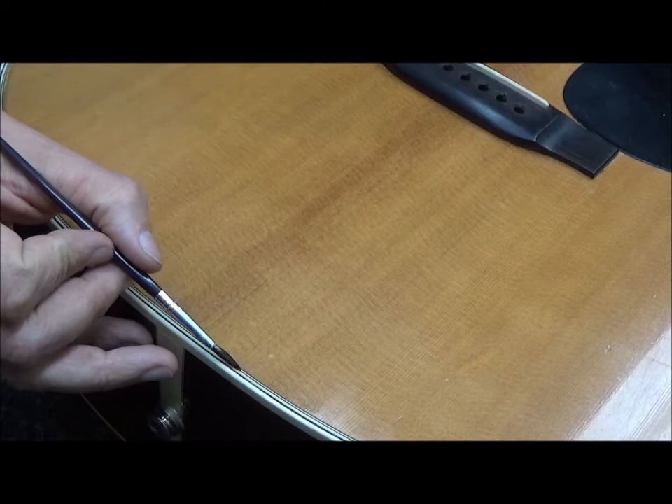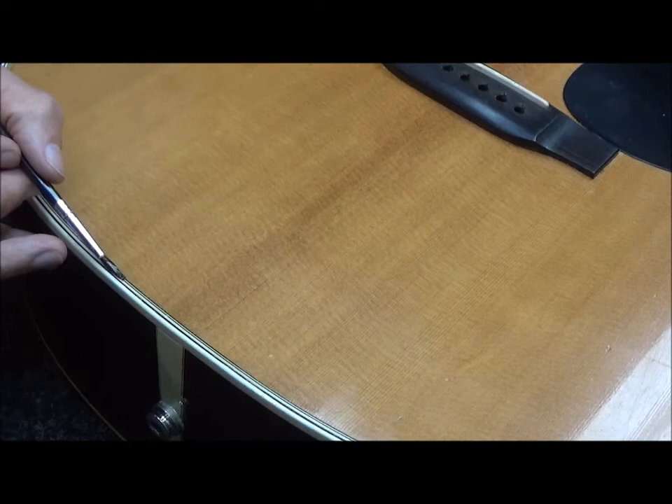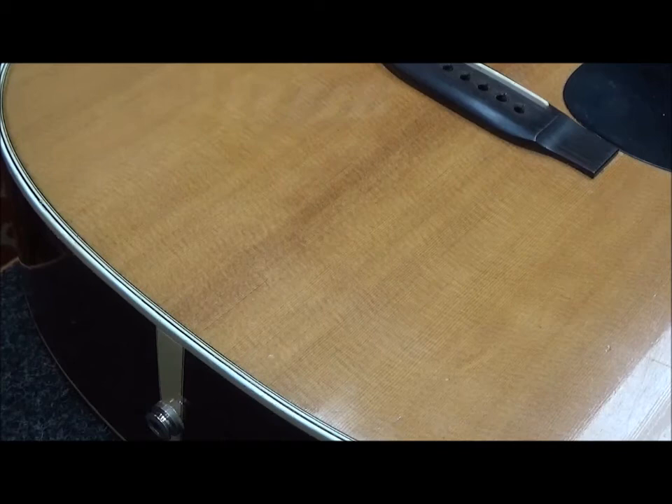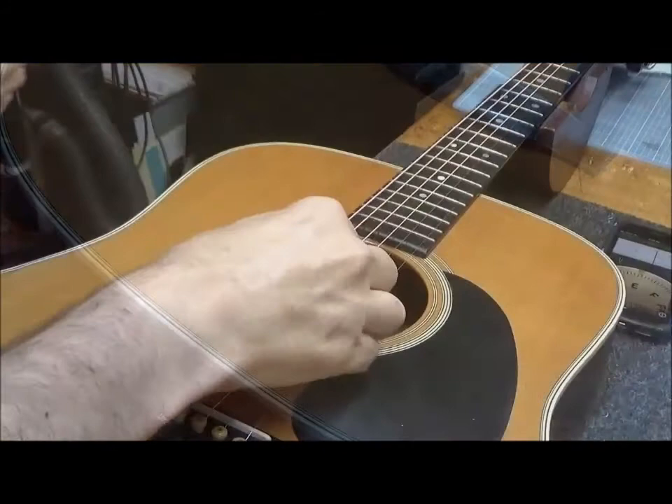I've got a three-parts shellac, one-part lacquer mix. I'm just going to brush it right along that seam, and hopefully that'll seal the joint. I think it sounds better. Thanks.